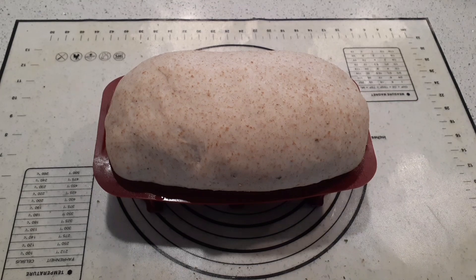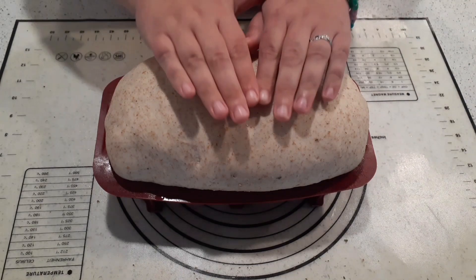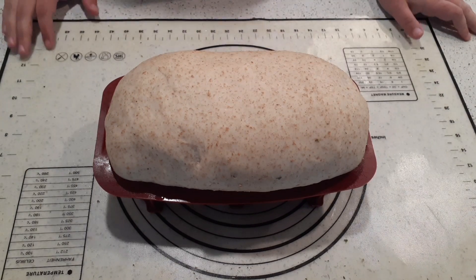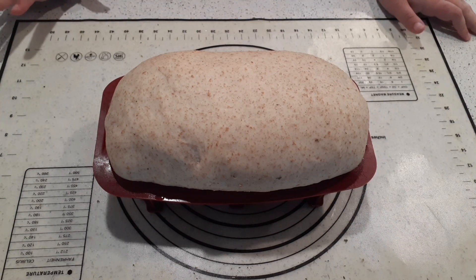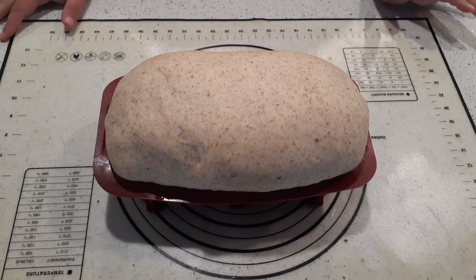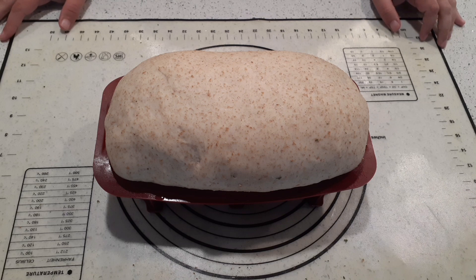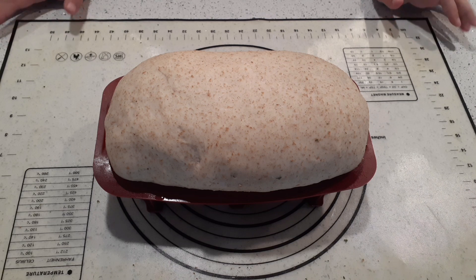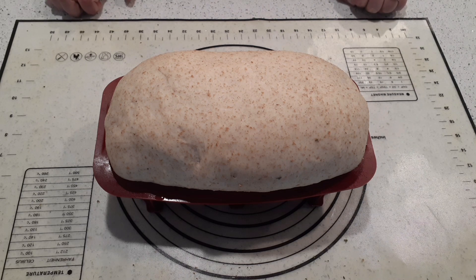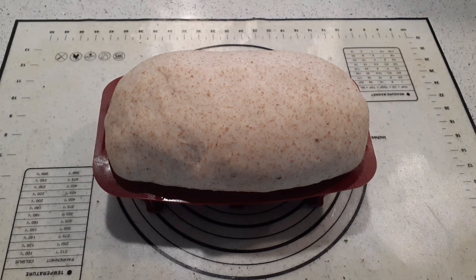It's been about an hour and a half and look at how beautiful our bread looks now. This is our whole wheat bread ready to go in the oven. We are going to bake it at 375 degrees Fahrenheit for 25 to 30 minutes — somewhere in there. You wait until it looks good, so check it at 25 minutes. I'm not going to brush it with anything because I'm going to put some melted butter on it when it comes out of the oven. 25 to 30 minutes at 375 degrees Fahrenheit — we will come back when it's done.